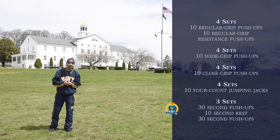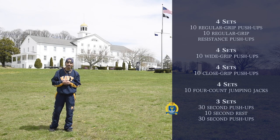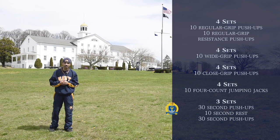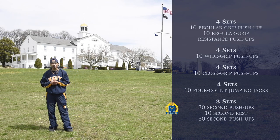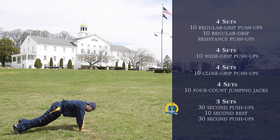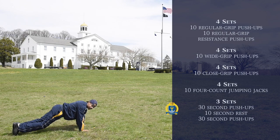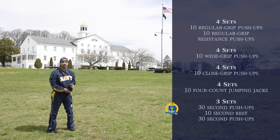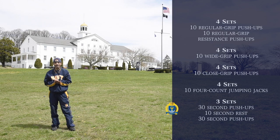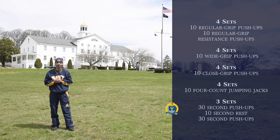Our final exercise is going to be three sets of thirty-second push-ups, followed by ten seconds of rest, followed by another thirty seconds of push-ups. So like we've demonstrated, just come down on deck like so, go down, and break ninety. That's going to be for thirty seconds, ten seconds of rest, another thirty seconds of push-ups. Three sets of that.